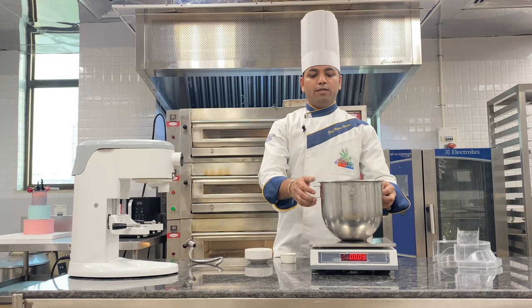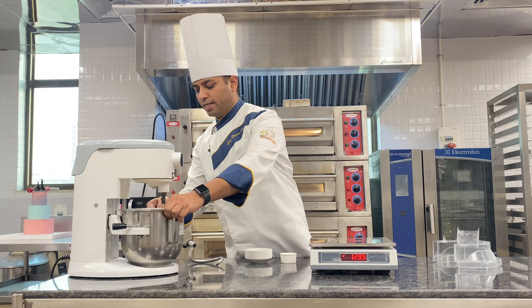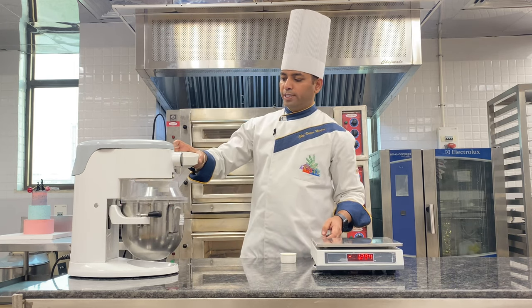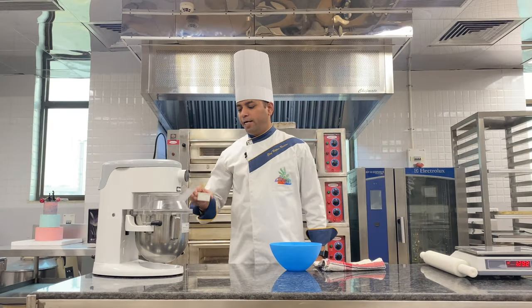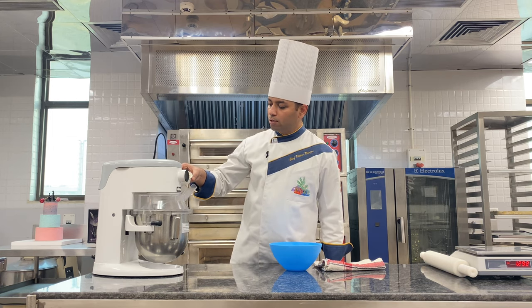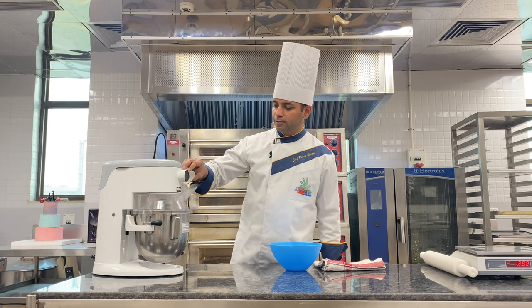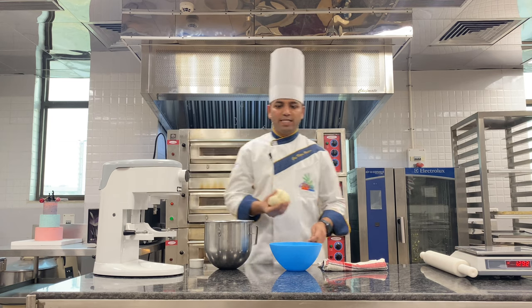After weighing all the ingredients together, I'm going to mix them with my dough attachment. Now I'm adding water into it for making a dough. After kneading for 5 minutes continuously, I'm adding olive oil into it. Now I'm just showing you my dough — my dough has been ready.